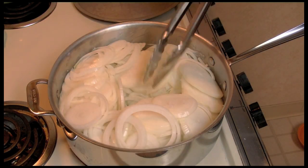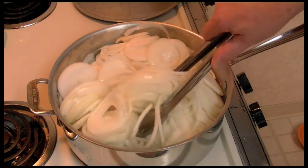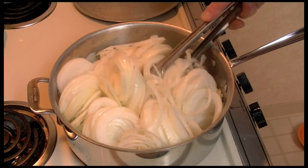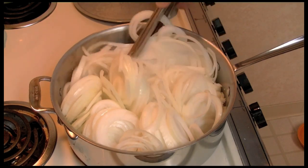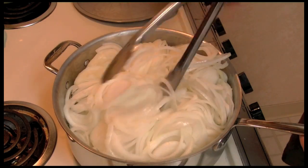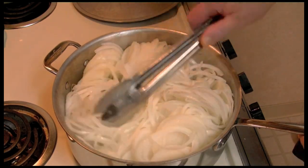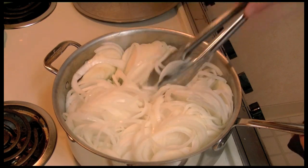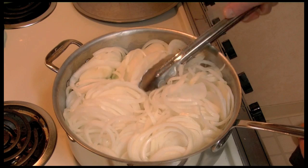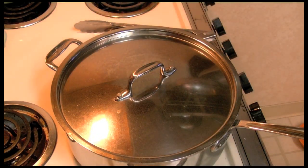It's been about ten minutes and the butter finally melted, so now I can stir these around some. I want to get the butter on them, move the salt around, and also move them around so I can get the lid on there. Okay, we're going to cover it up and let them cook.